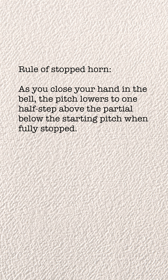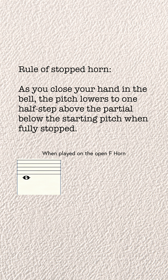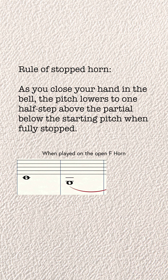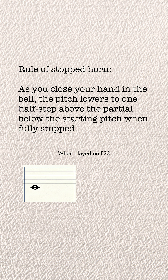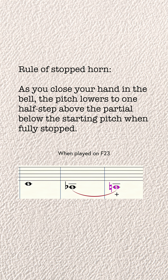For example, that first interval I demonstrated starting on C — the partial below that is G, and then the A flat was one half step above. However, if I use a different fingering for that C, like F horn 2 and 3, then now I'm on a different harmonic series and a different set of partials. If I fully stop the horn with this fingering, that C gets bent down to an A natural, which is one half step above the A flat partial below.